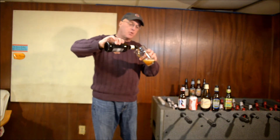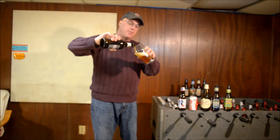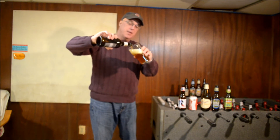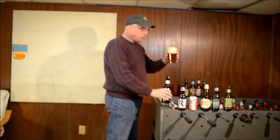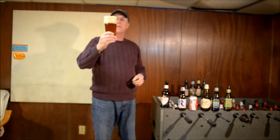As always, if you like the reviews please subscribe — we're looking for new friends — and leave comments. I learn a lot from you guys and responding really brings me a long way in my beer quest. I was a little aggressive on my pour and we've got quite a bit of head on this.